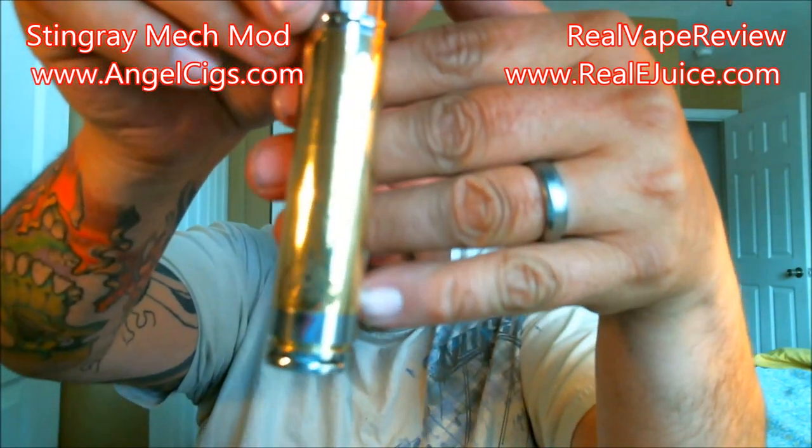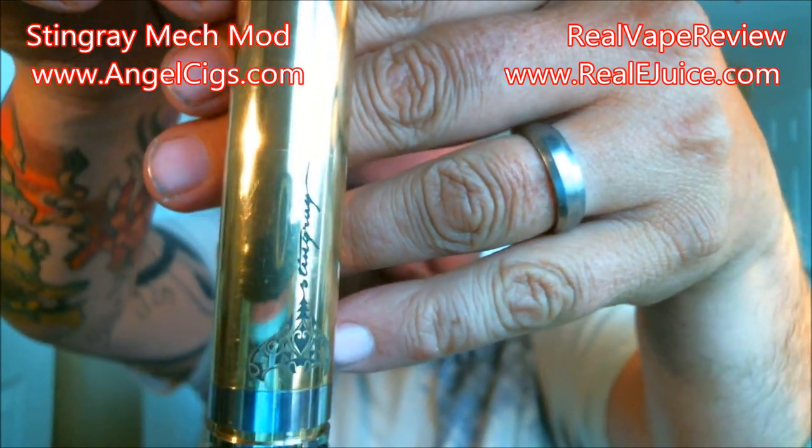You can definitely go check them out at AngelCigs. One cool thing about it is they actually have a warehouse here in the United States — it's a Chinese vendor, but they have a US warehouse. If you click on the USA warehouse, this stuff ships lightning fast — within three or four days you'll get your stuff. I just noticed on their website they now have a German warehouse as well.